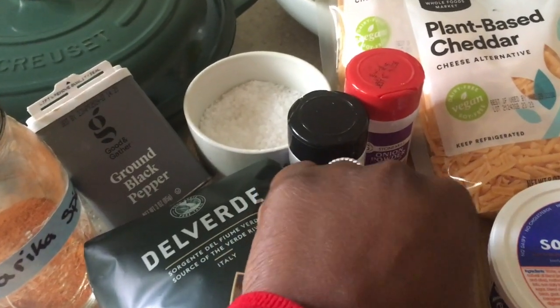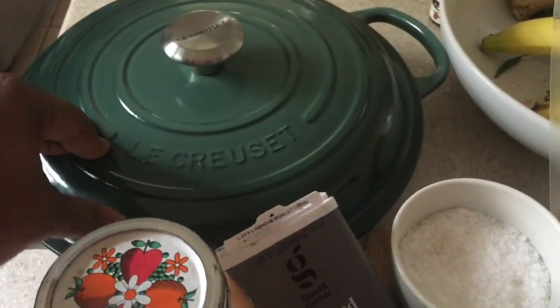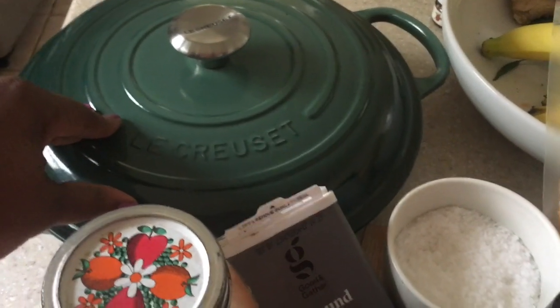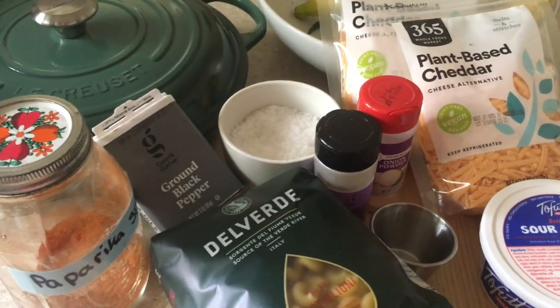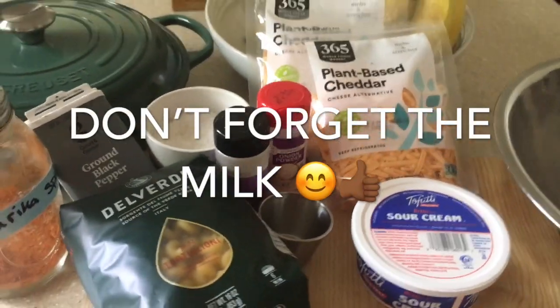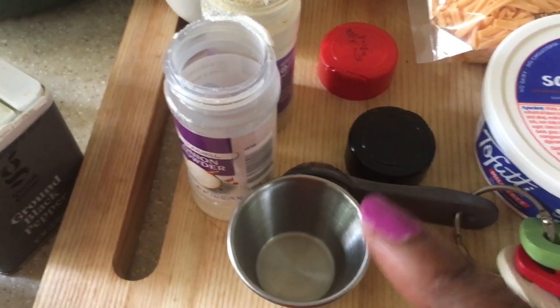Today I'm using my Le Creuset braiser — this is the 3.5 — and also the Le Creuset Dutch oven, the five-and-a-half quart. So let's get into it!